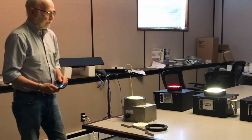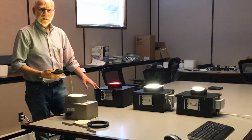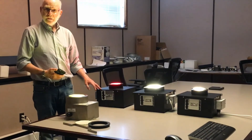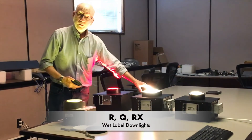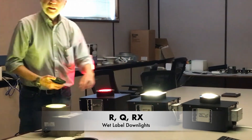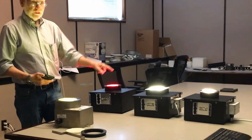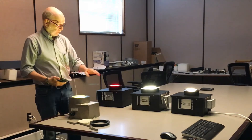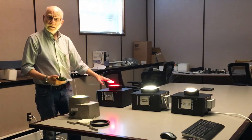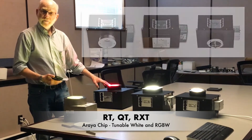The second series we're going to talk about is a new series of wet label downlights. The R is the round, the Q is the square, the RX is the round crisscross. Each one of these designs comes in four different variations. We have the RT, the QT, and the RXT, which use an Araya chip.